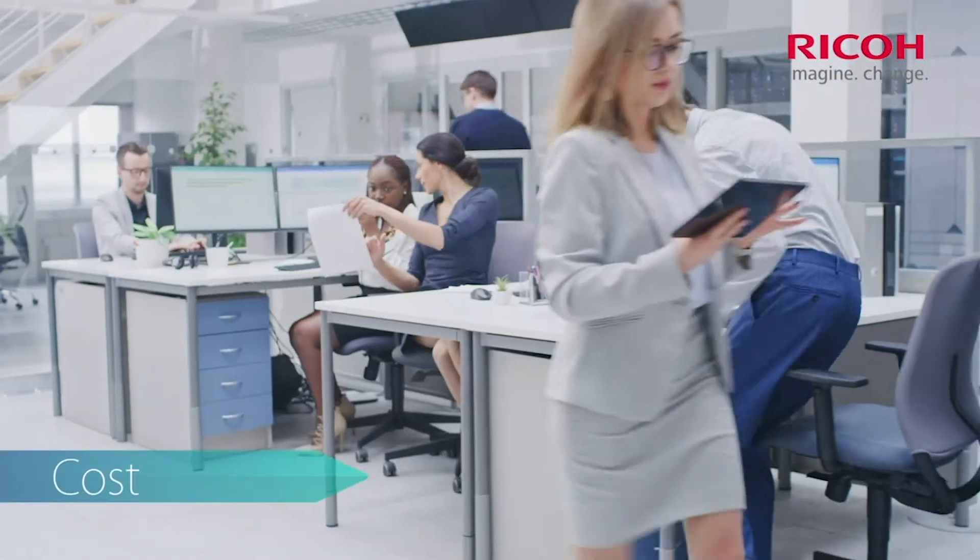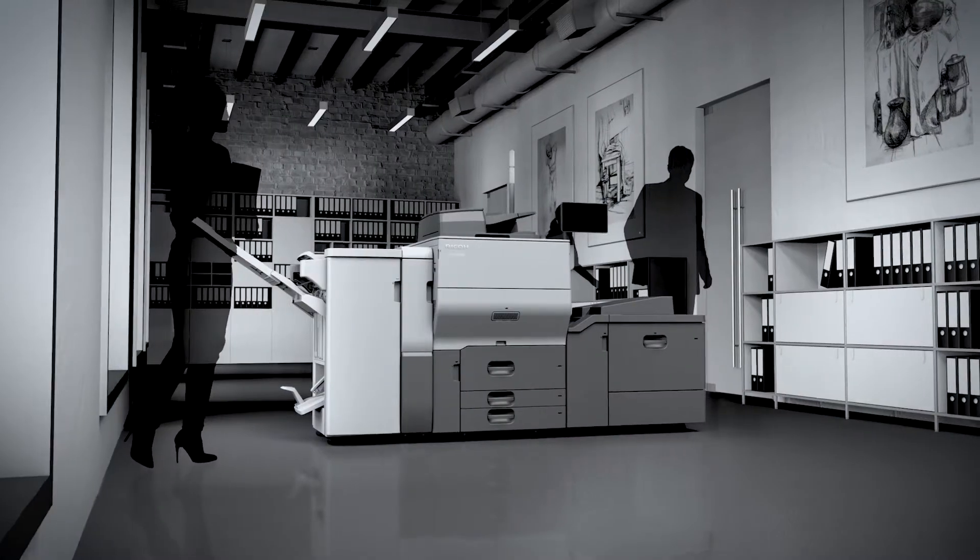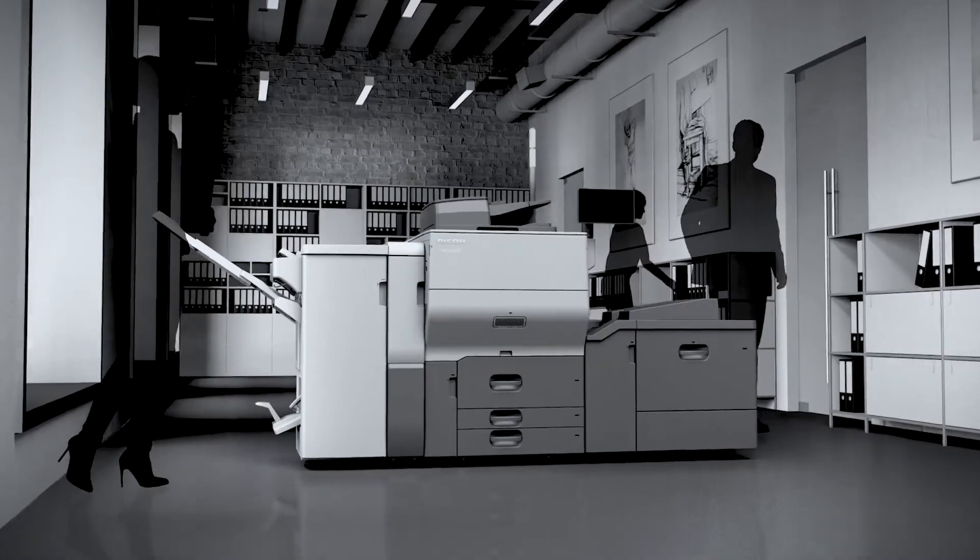Speed. Cost. Security. Quality. Challenges put on in-house corporate printing continue to grow.